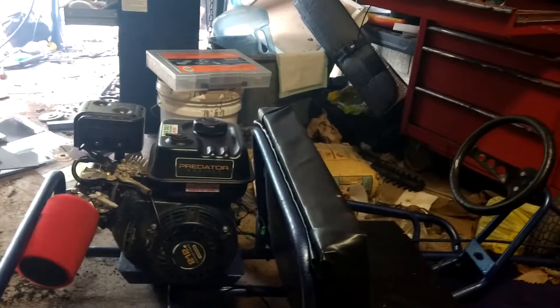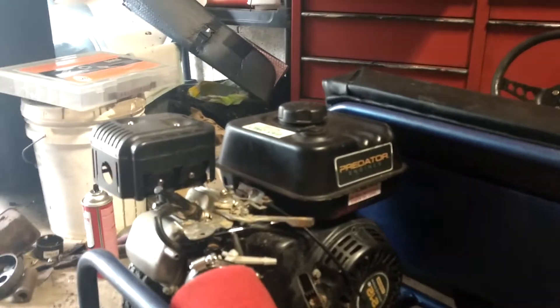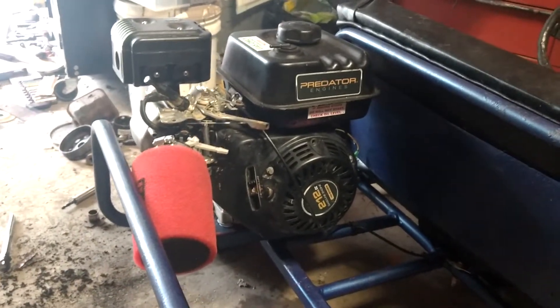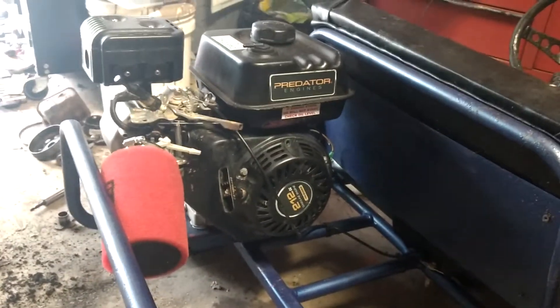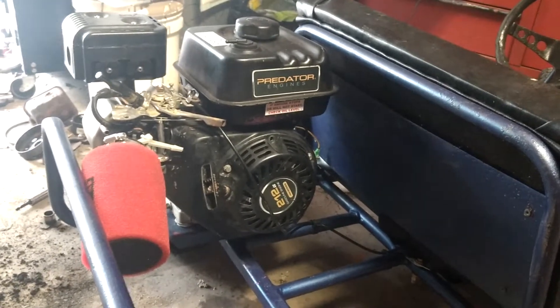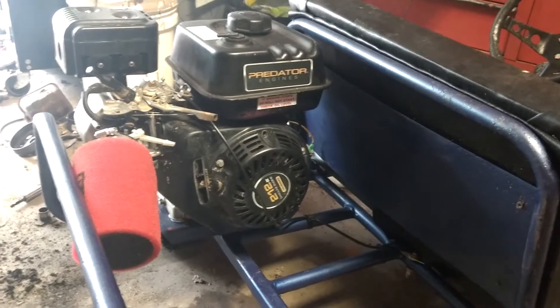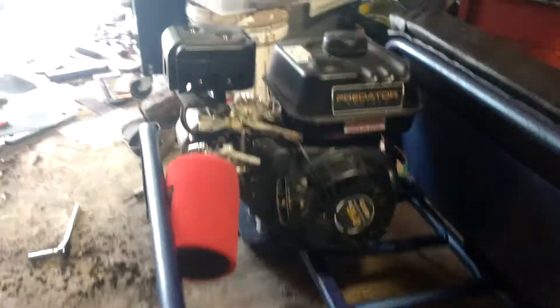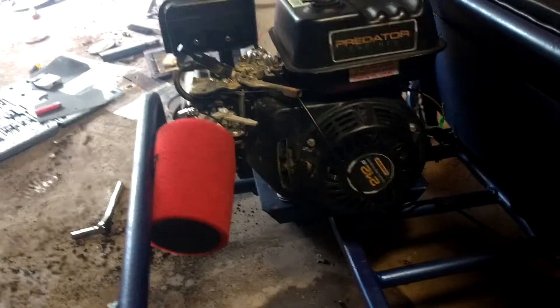Here's the finished cart. I went ahead and installed the 18-pound bow springs, and removed the spark arrestor from the exhaust for a little better flow. I haven't opened this engine up to its full potential yet, because I'm planning on setting it up so you can tighten a screw to make it go about 10 miles an hour, or pull that screw out and it'll go 40 plus miles an hour.